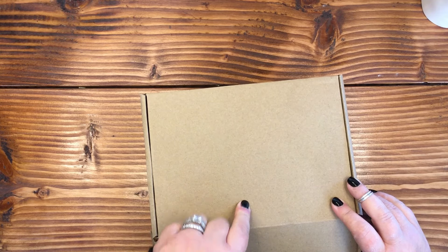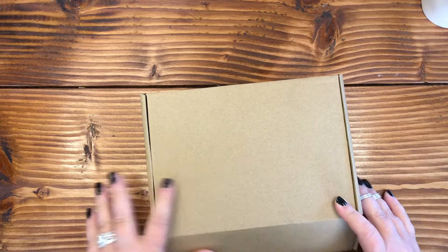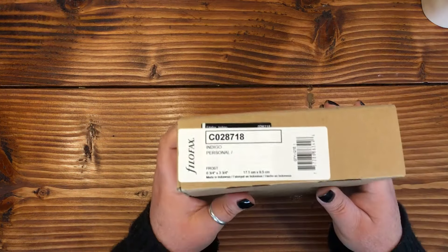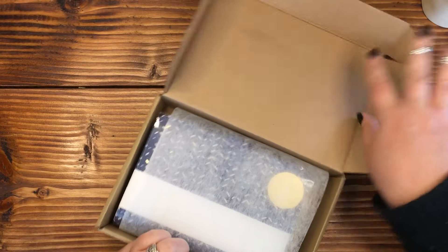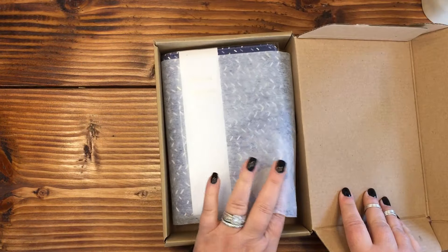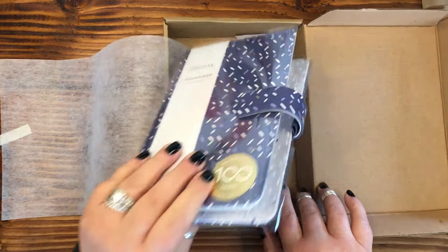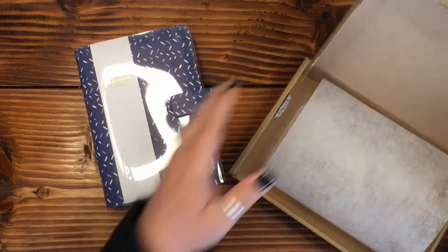It's my affiliate link for this same planner system. It's actually a pretty good size box — I thought I was just getting the cover, but I have a feeling there's more than just the cover in here. Oh, that's pretty! Oh my goodness, it is like a full-sized real deal planner. I'm really already liking the color.